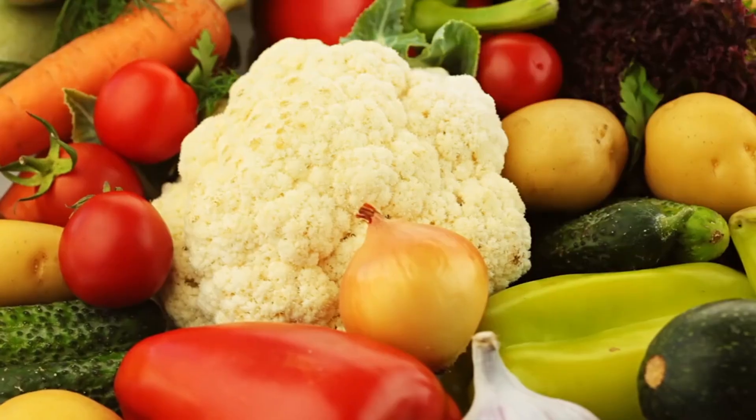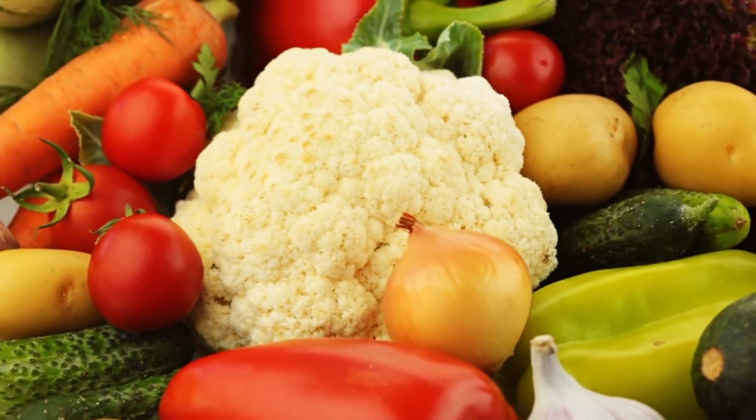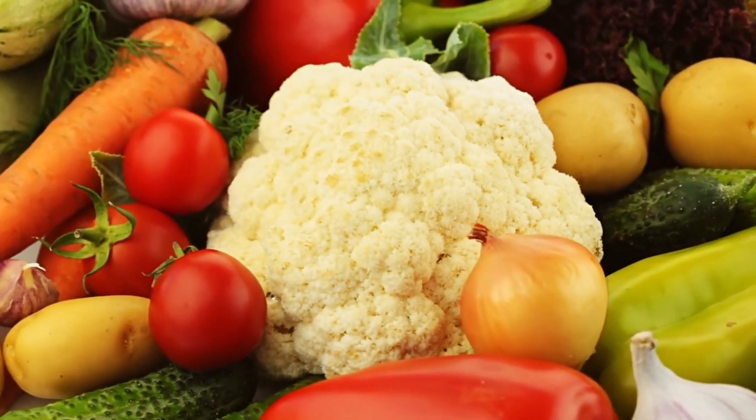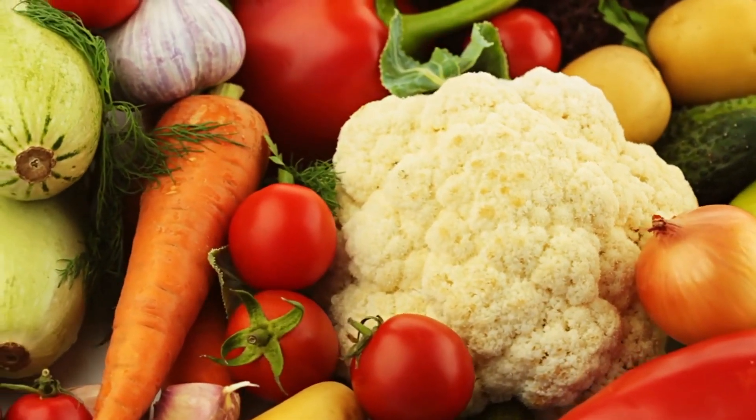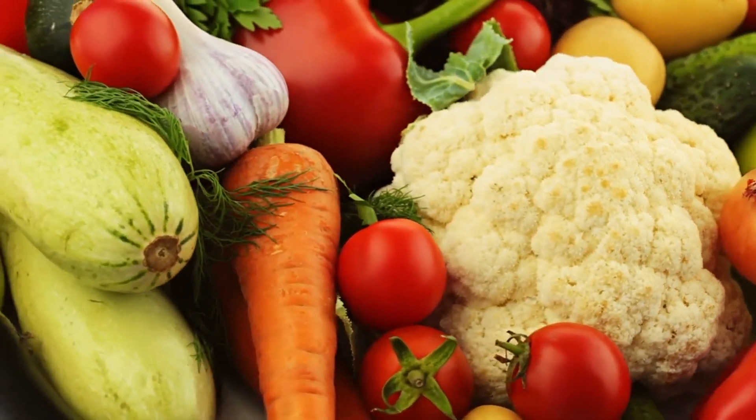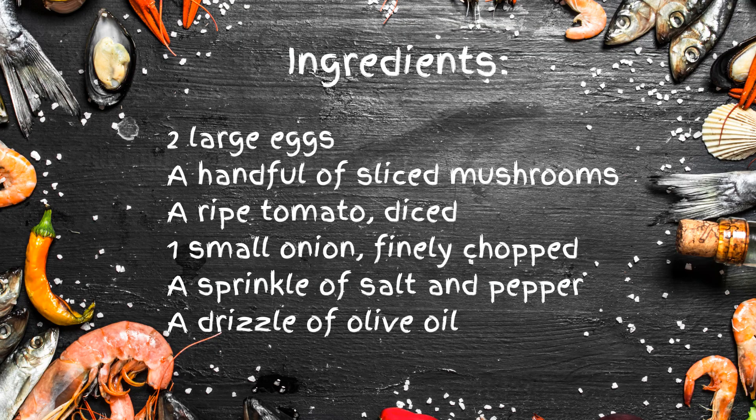This dish is a testament to the Mediterranean diet, a lifestyle I swear by, which is all about fresh, whole ingredients that keep your body smiling from the inside out. And the best part? It's as easy to make as it is to eat. Ready to create this egg-cellent masterpiece?